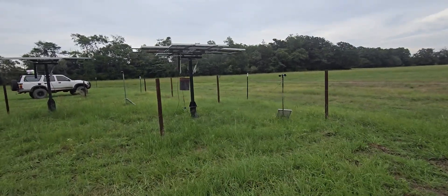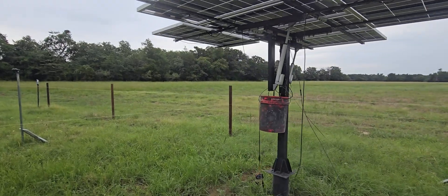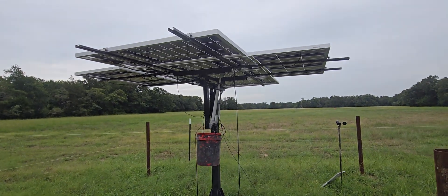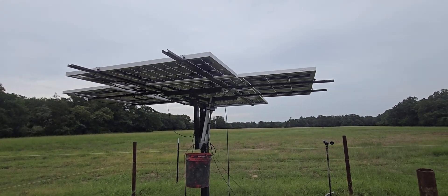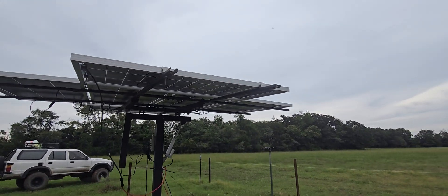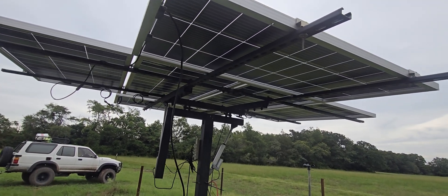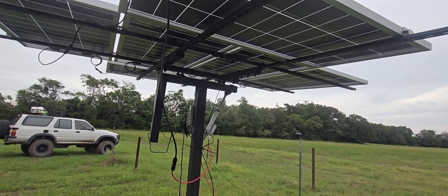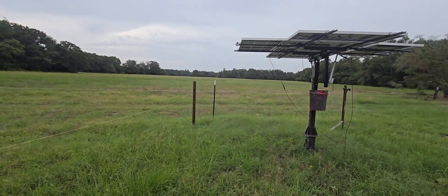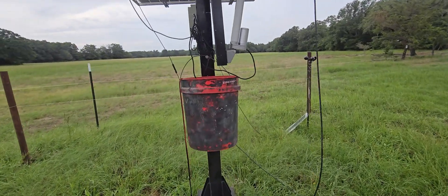Hey everybody, figured I'd take a minute to show you all my solar setup. It's in flux. These are both supposed to be 1.2 kilowatt setups, so theoretically I have 2,400 watts — but that's at full efficiency. When everything's running good and the sun's out, I get about 1,800–1,900 watts.